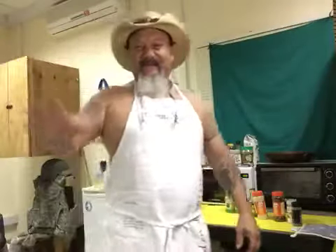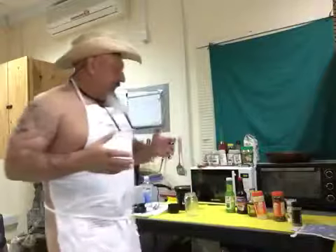Good morning y'all, it's about 3:25 here. Chef Martin, the Naked Tex-Mex chef. This morning — later today this afternoon — I'm gonna go ahead and make some beef fajitas. Right now I'm gonna go through the process of marinating my fajitas.